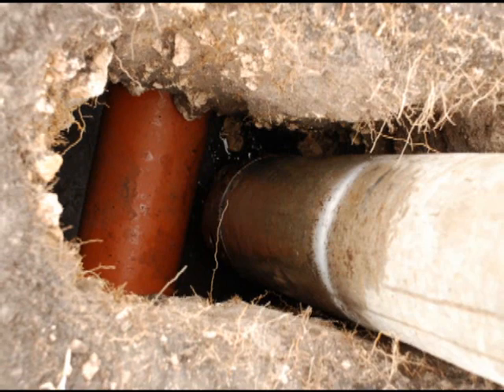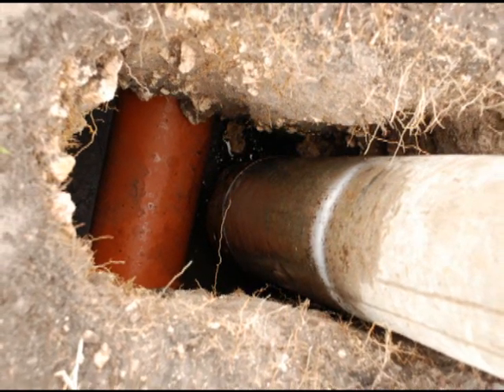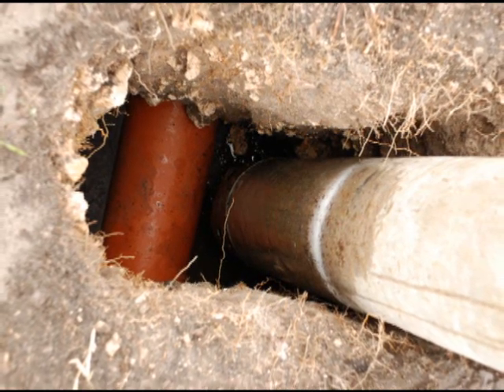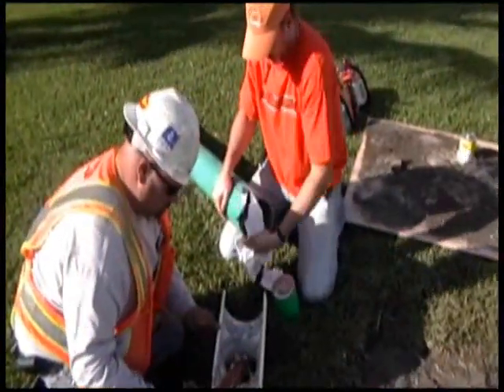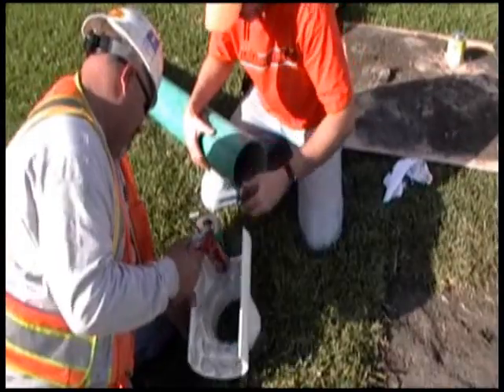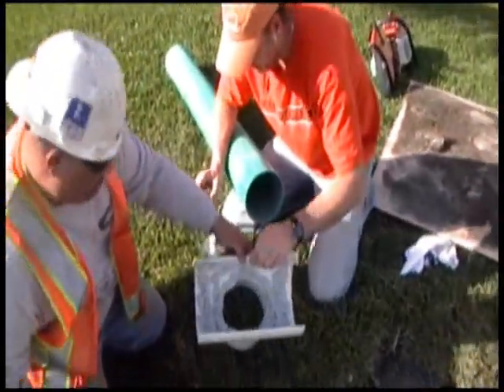Once the lateral pipe is exposed, the crown is cleaned by high-pressure water. Then, the field technician measures the depth from the crown of the pipe to the ground surface. The riser pipe is then cut to the depth measurement and solvent welded to the Vacatee saddle. The subterranean adhesive sealant is applied to the underside of the Vacatee saddle.